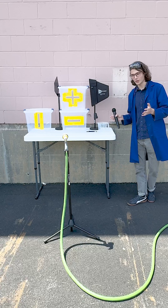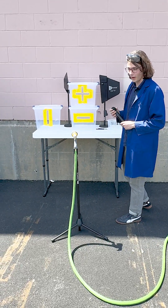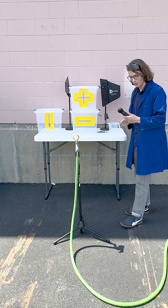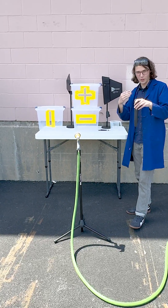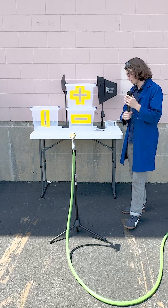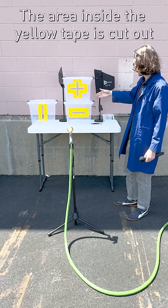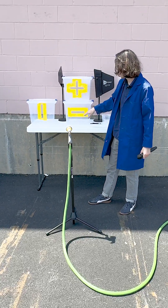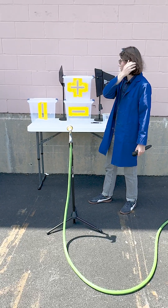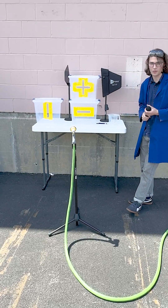For this experiment we're going to use this hose set on a flat setting to represent our transmitter, where the flat spray represents the linear polarization of the microphone. We have these bins here to represent our receive antennas — a vertical and horizontal polarization for the paddle, and then this plus sign here for the diversity fit.